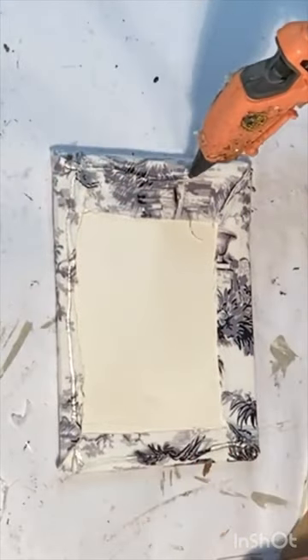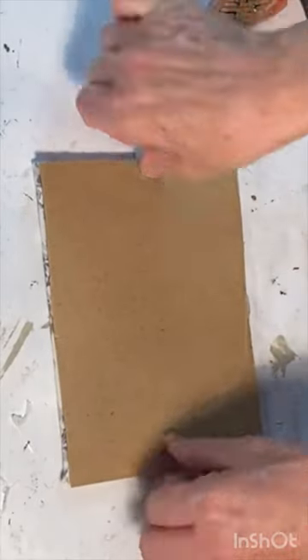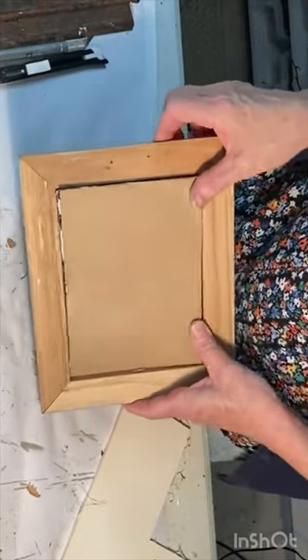Then attach the original cardboard backing. Put this fabric piece into the frame without the glass and fold down the original staples to hold it in place.